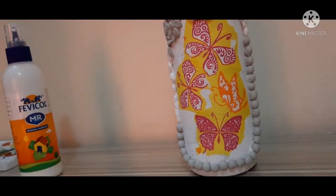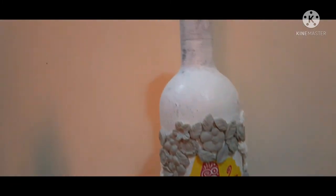After sticking all the clay embellishments to the bottle, my bottle will look like this.